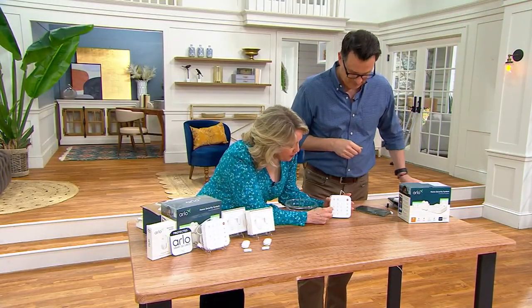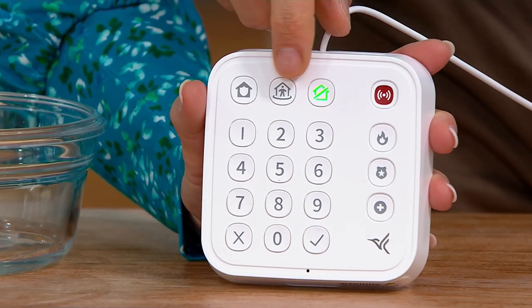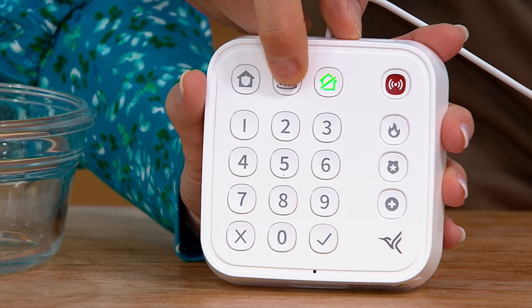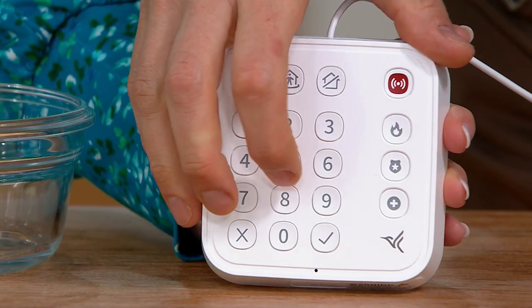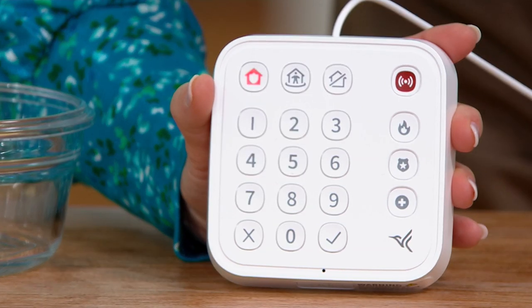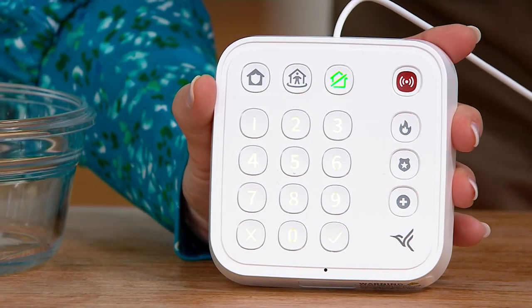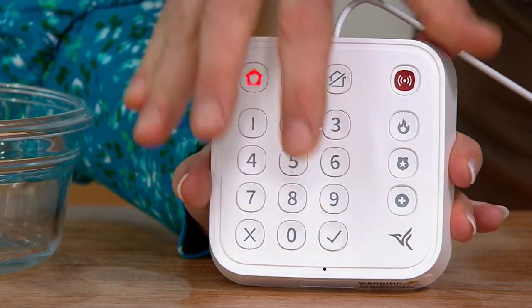It will walk you through setup and you set your own code. We're on standby mode right now, shown in green. Let's say we want to arm away — we're getting ready to leave the house, we press arm away, enter our code and secure it. Now if it detects any sensor being activated, it's going to set off the alarm, because it's determining you're out of the house. It gives you time to get out first.